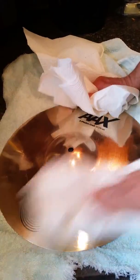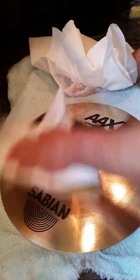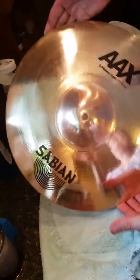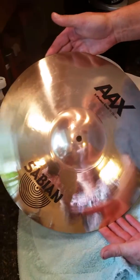Dry it off with just some paper towels. There it is — looks pretty darn good, doesn't it?